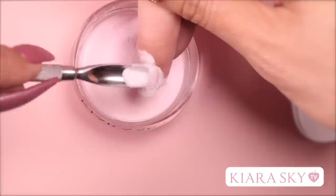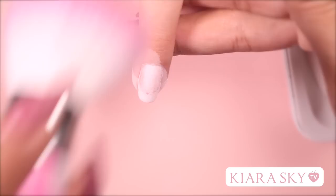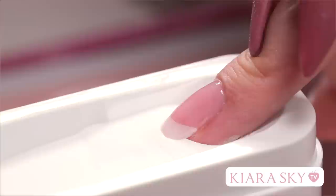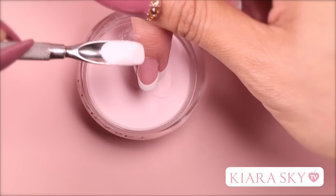Pour the pink powder on the rest of the nail. You don't want to dip into the pink because this could cause the colors to bleed together, so pouring is the key to a crisp line. Remember to tap and lightly brush off the excess every time that you dip. I'm going to apply base to the entire nail again and dip one more time into the French case, making sure to align it to the previous smile line. Again, hold the finger down when tapping off the excess. Pour your pink on top one more time and dust off any excess.